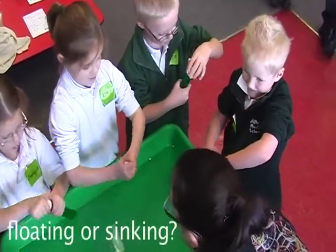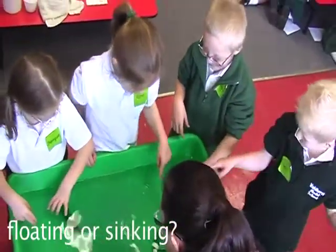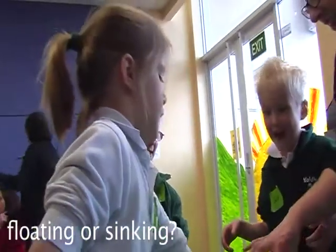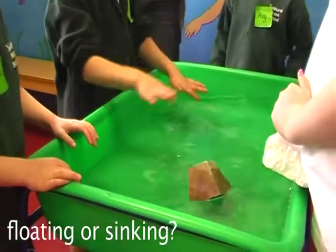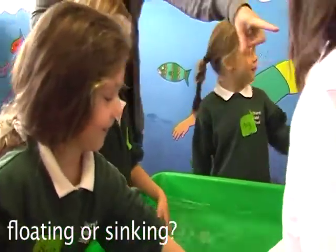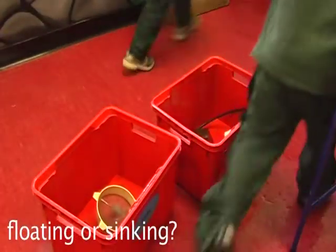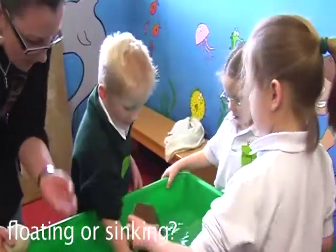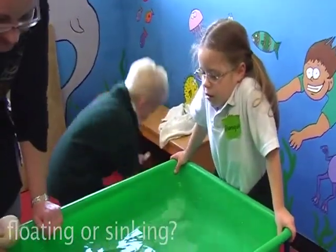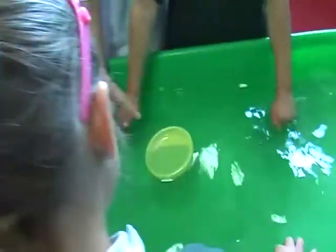Floating and sinking. The little rock floated and the prickly thing didn't — the pinecone didn't. There were two kinds of rocks: a little one and a big one, and the big one sank and the little one floated.